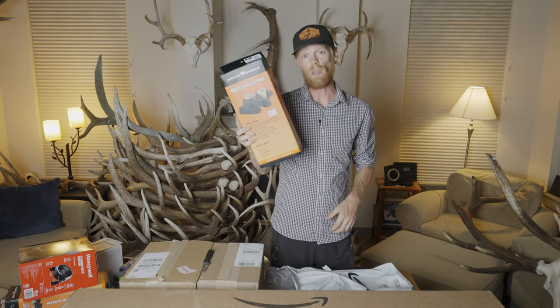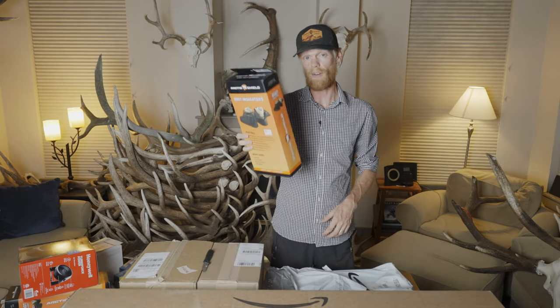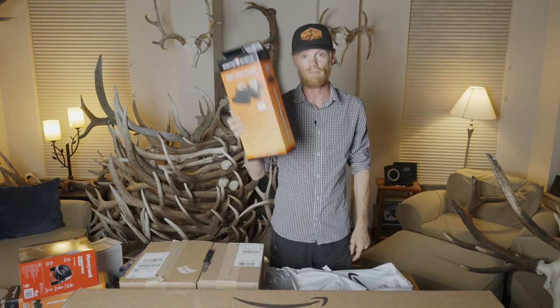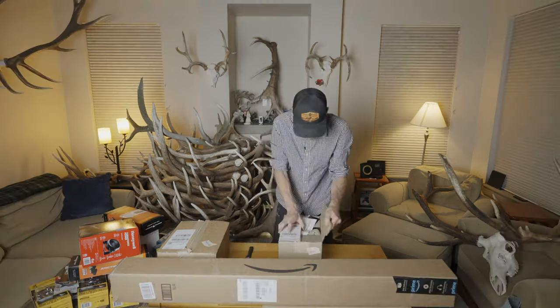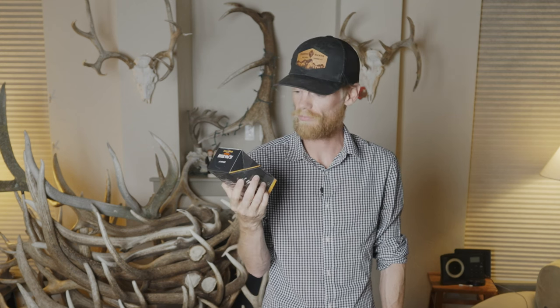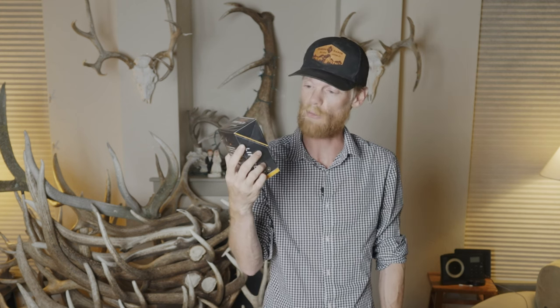Another Arctic Shield boot insulator — this one's for my wife Karen. She's got tiny feet; I have medium-large feet, so one for each of us. This little thing right here is the Alpha Brain from Onnit. I'm just looking for ways to spike my focus, creativity, and inspiration — in addition to cold showers and cold therapy. I'll let you know how it goes.